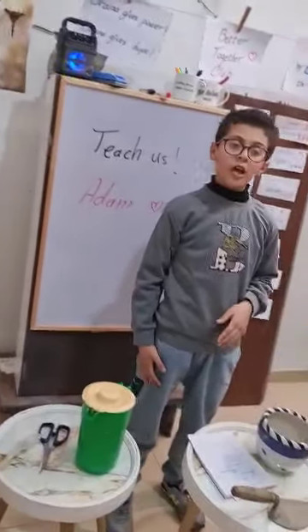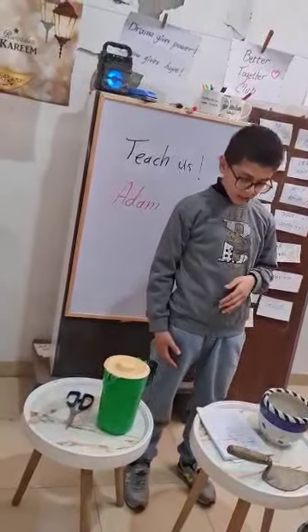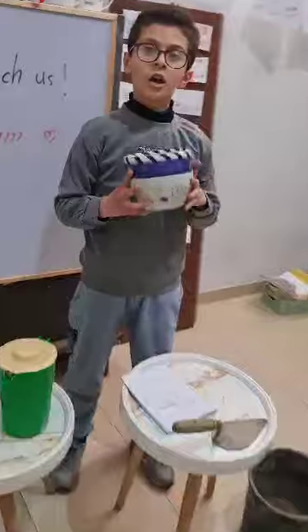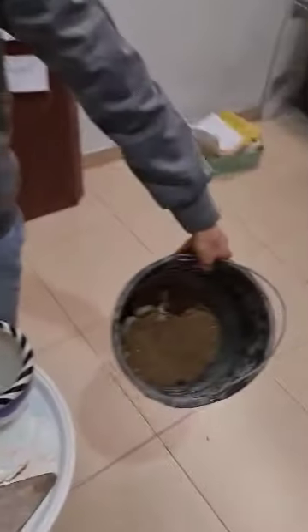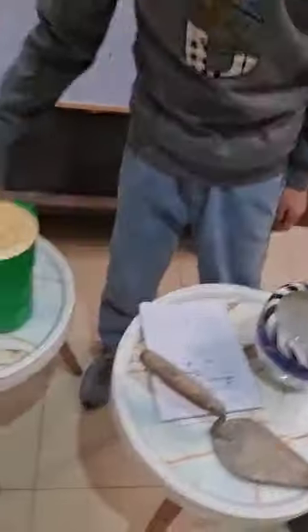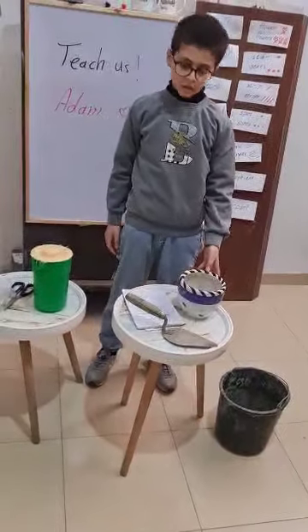Hi, I am Adam. Today I will teach you a lesson on planting. Let's look at the tools: container, soil, water, shovel, and seeds. Wonderful! Now prepare the container.